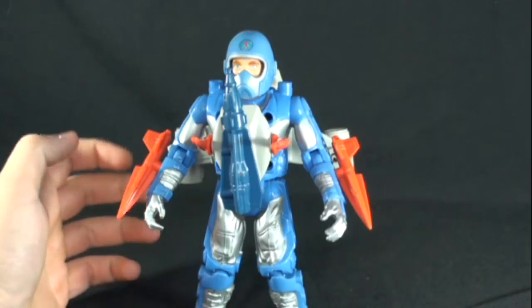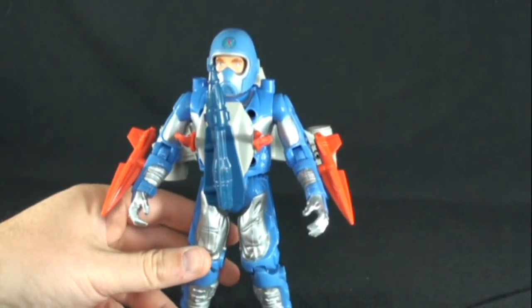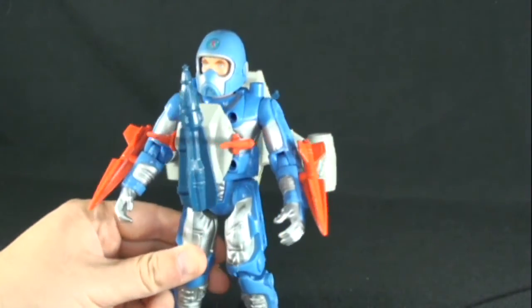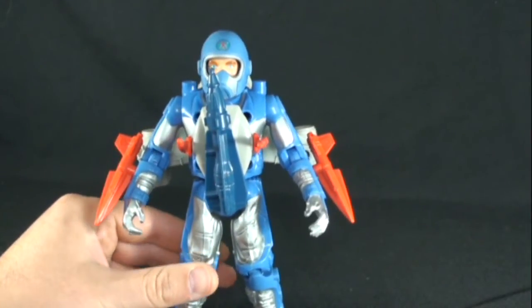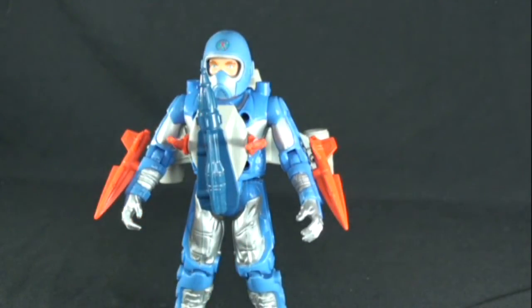I'll be doing some more reviews of the other teammates — Max Ray, who is the sea expert, and Jake Rockwell, who is the land expert, and Dr. Aaron, Hacker, and all that. But I just wanted to showcase this guy real quickly — he was my favorite out of the three. So this has been a quick look at the Centurion Ace McCloud with Sky Knight. Thanks for watching, stay tuned for more, take care, and I'll talk to you guys later. Bye.